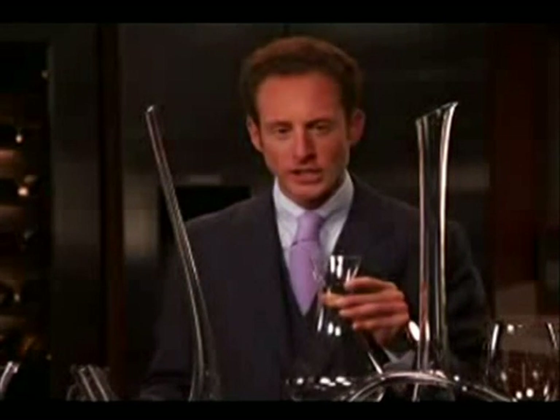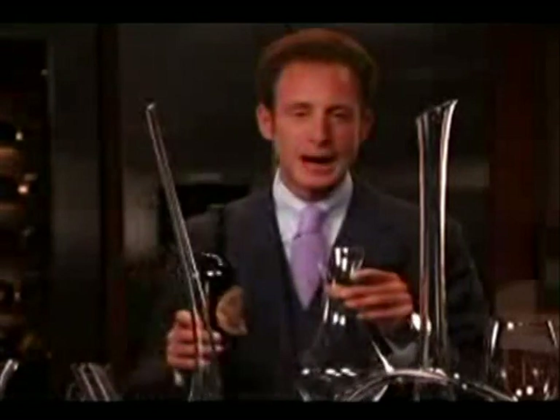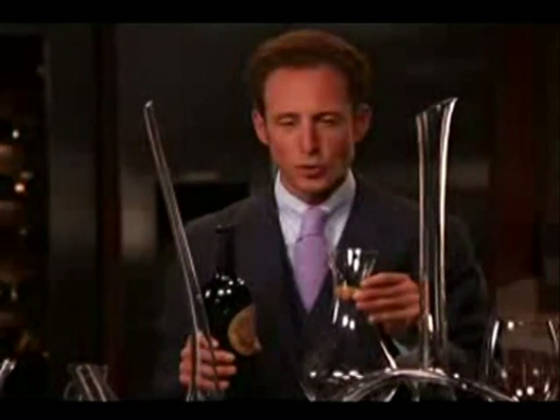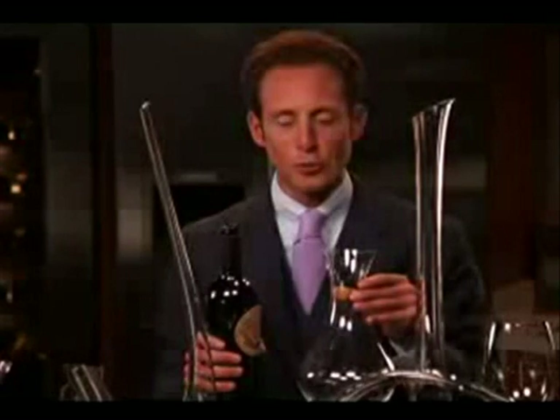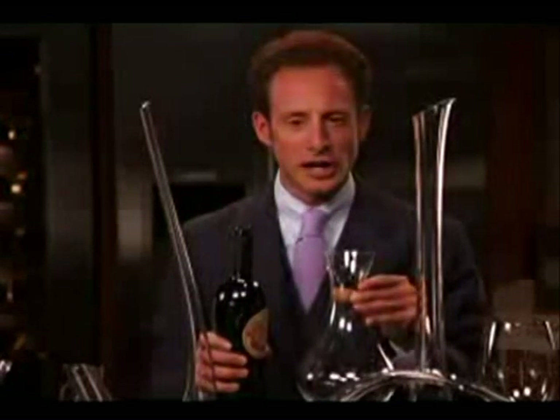I came up with a term called shock decanting. All it is, is taking a bottle of wine upside down and decanting it into the decanter. You can also request this in your restaurant — nobody has the time to wait two hours for the wine to open up. We would like to enjoy the wine with our meal, so try shock decanting.